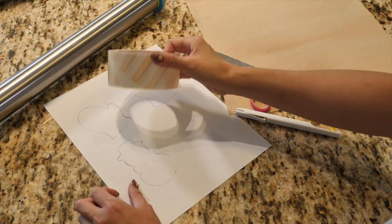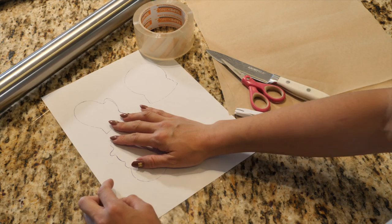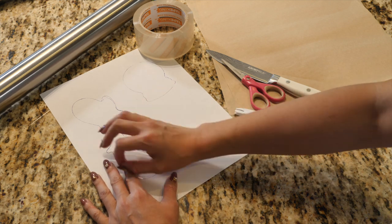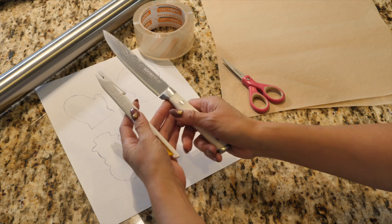I have some shipping tape here. I've got my templates — you can use anything you'd like. You can print out pictures, print out outlines, whatever you want. You can even draw them. I've got two options when it comes to cutting.